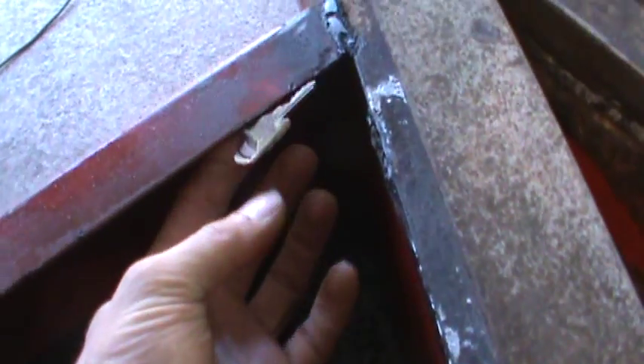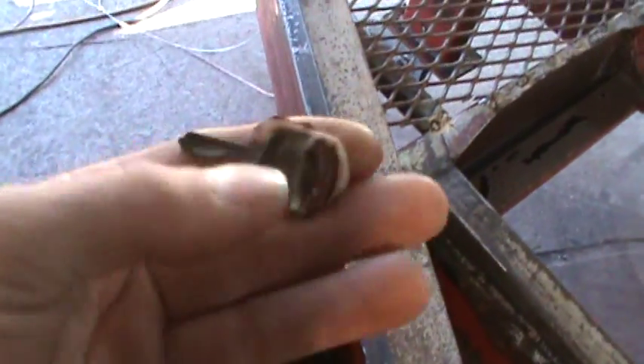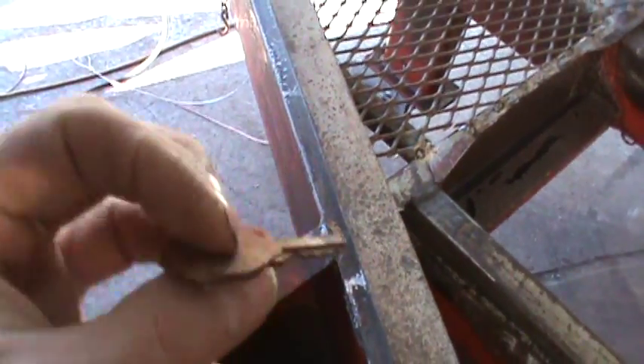I flipped it upside down and found a hidden key — no idea what it's hiding from because there hasn't been a lock on this thing in forever.